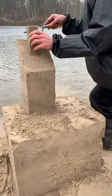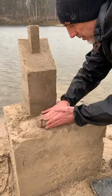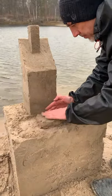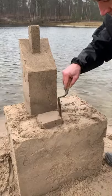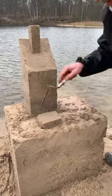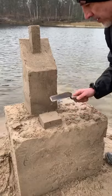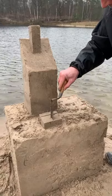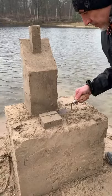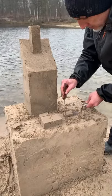And now you are ready for the battlements. With very wet sand, make one shape like a little brick. Cut it into many rectangles the size of your small battlements. With a mini spatula, give the dovetail shape to your battlements.